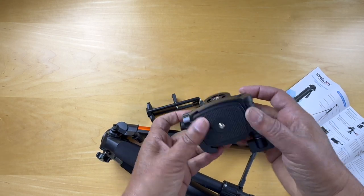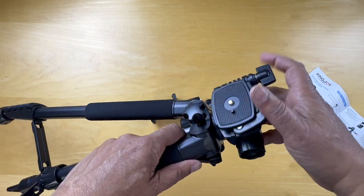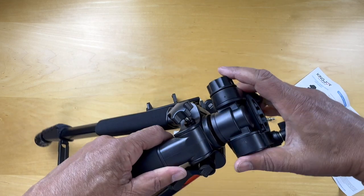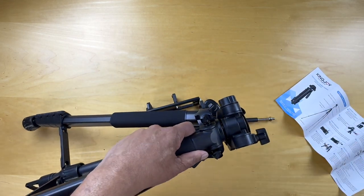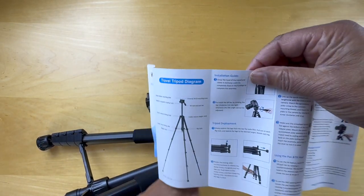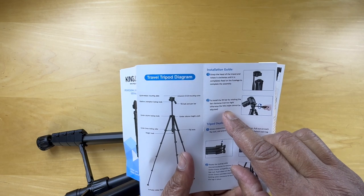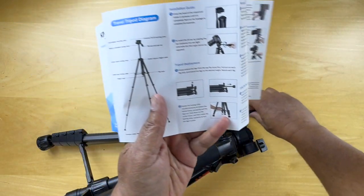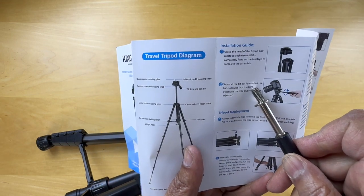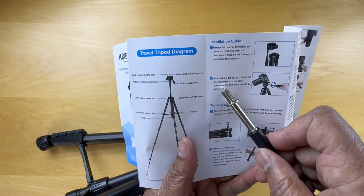Here's the connecting end of it. So we've got that mounted. Then to install the tilt bar — this here is a tilt bar. It says to install the tilt bar by rotating the bar clockwise, not too tight.